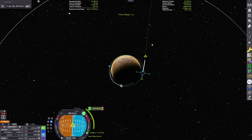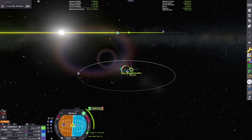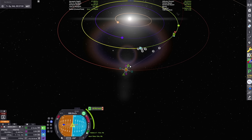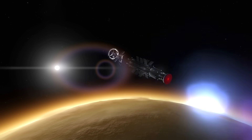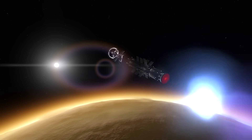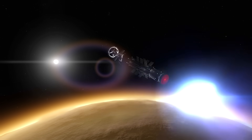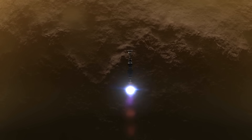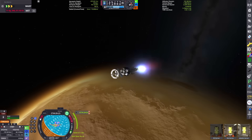Now we're planning our trajectory back to Kerbin, doing much the same thing as the first go around. But since it's taken a month to get out here, Kerbin has actually gotten ahead of Duna in its orbit, so we have maybe double the distance to travel. We're spending about eight kilometers per second of delta-V on our escape out of the Duna system and we'll be arriving back at Kerbin in just under two months — about 50 days.